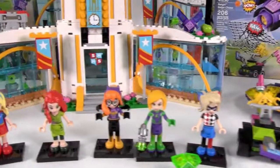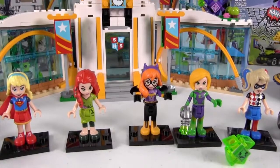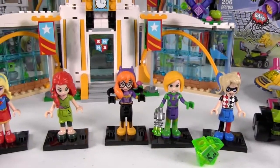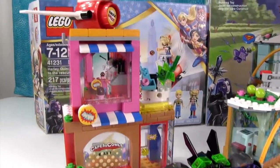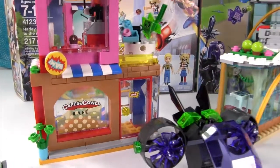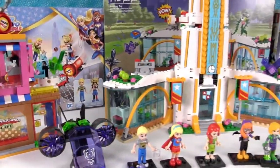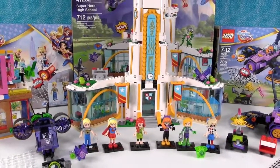I'm picking Batgirl as my favorite character too — I had to because she's great. But I'd pick Harley as my second pick; she's a lot of fun. My favorite set is going to be Harley Quinn to the Rescue — I love that cafe. You can actually build onto it very easily and make it bigger. One of the things we really love is the ability to customize, add on, and make a whole world.